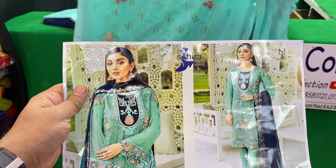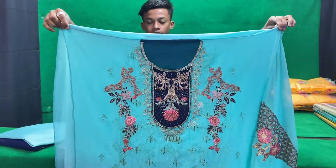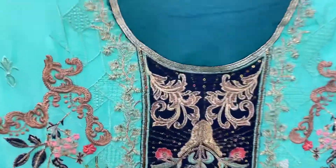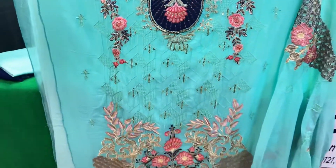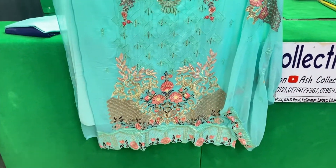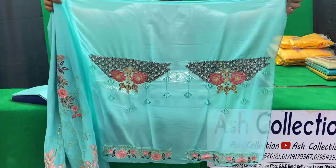Look at this. Wow! This is a beautiful thing. With this color touch and another color, it has been a combination of the embroidery. This is the combination of the collar.